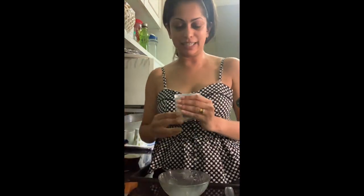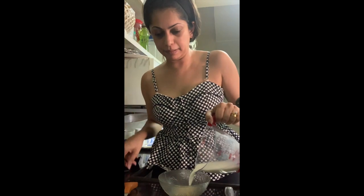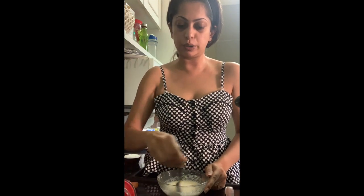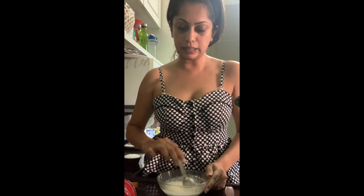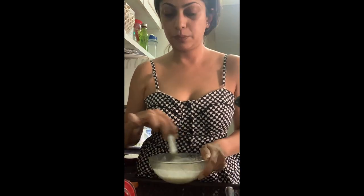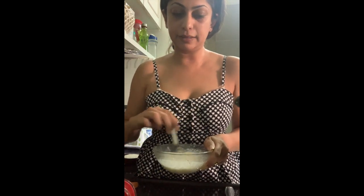I'm starting with the gelatin — I'm using Bluebird gelatin — and I'm taking a quarter cup of milk. Some people also dissolve gelatin in warm water or cold water and mix it up, but I've chosen to do it in cold milk. Stir it really well and then just set it aside while I add the cream and milk together.